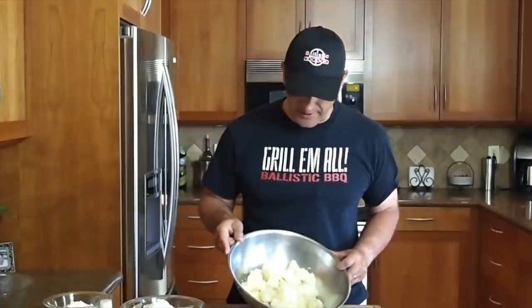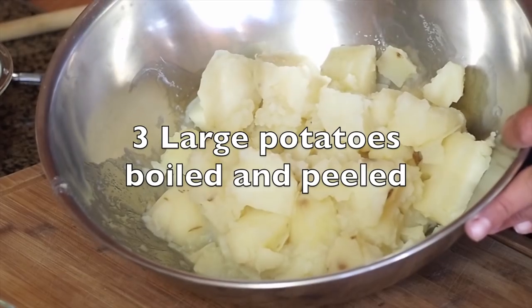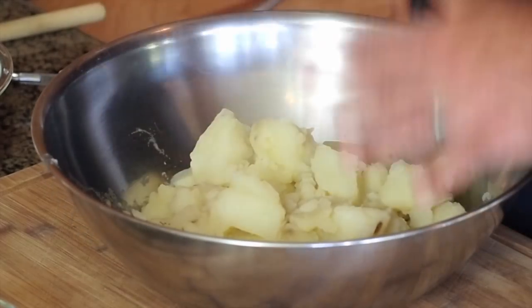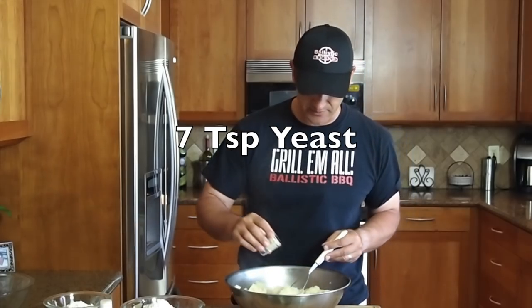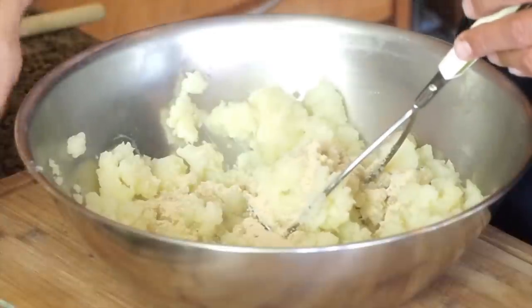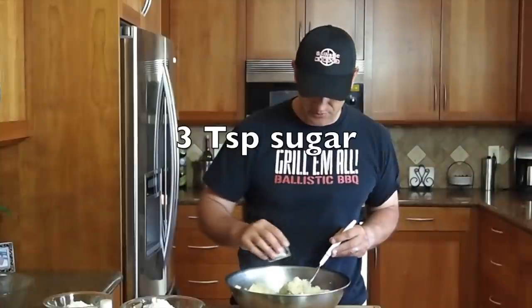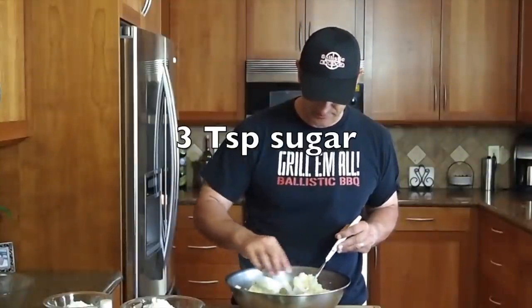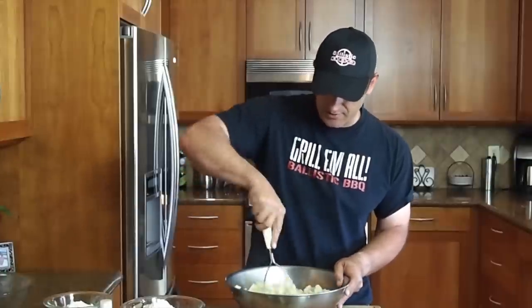All right, so in the bowl here I have three pretty large potatoes that I peeled, cut up, and boiled — they're actually still pretty warm. What I'm going to do is get these guys mashed up, then I'm going to add seven teaspoons of instant yeast, sprinkle that throughout. I got three teaspoons of sugar here. Start getting this all incorporated.